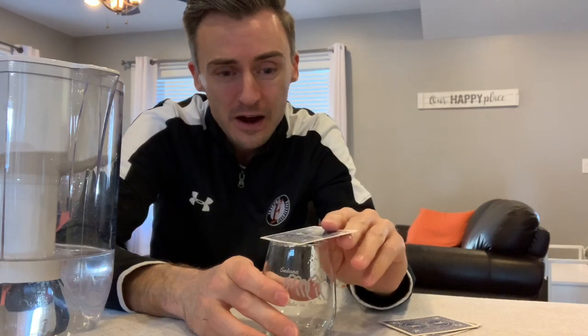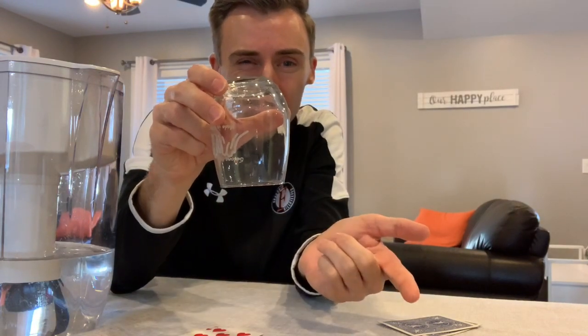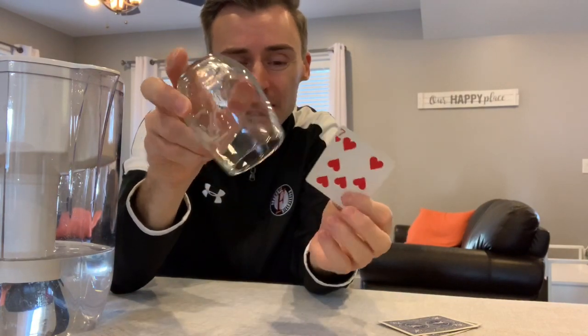Here's how it works. If you have an empty glass and you put a card on top of it, if you take that glass and flip it upside down and let go, gravity makes the card fall down to the ground. And you probably already knew that.